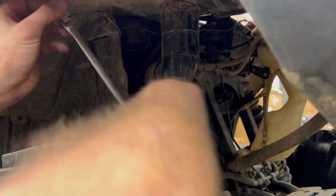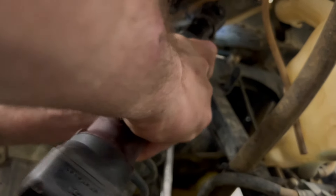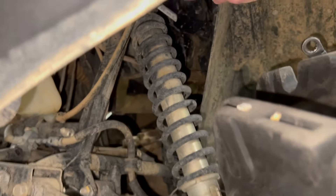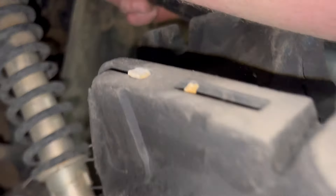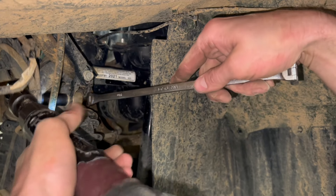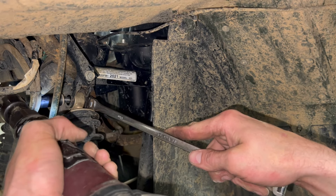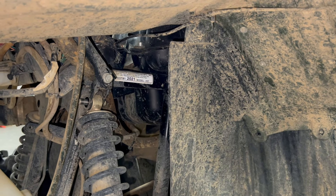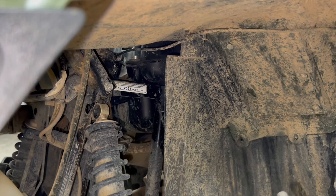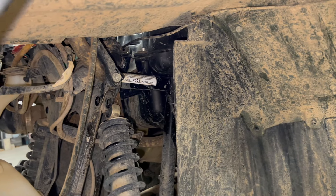Sometimes there's a snorkel in your way up front. At this point you want to pull the jack up a little bit so you can pick it up — wiggle and jiggle and that bolt comes right in there. Pull your shock, get it out of the way, and jack it up just a little bit more.